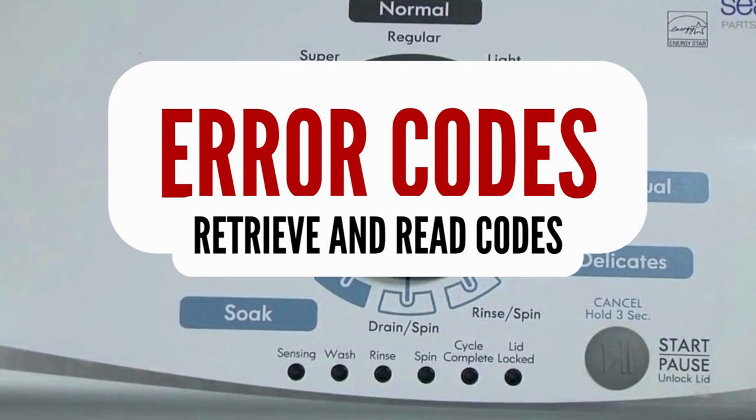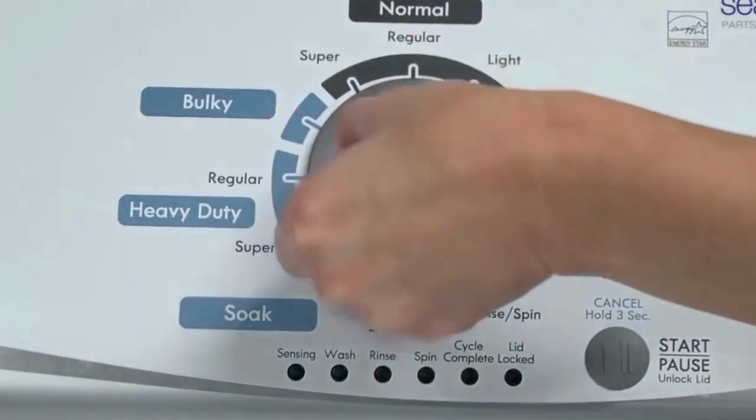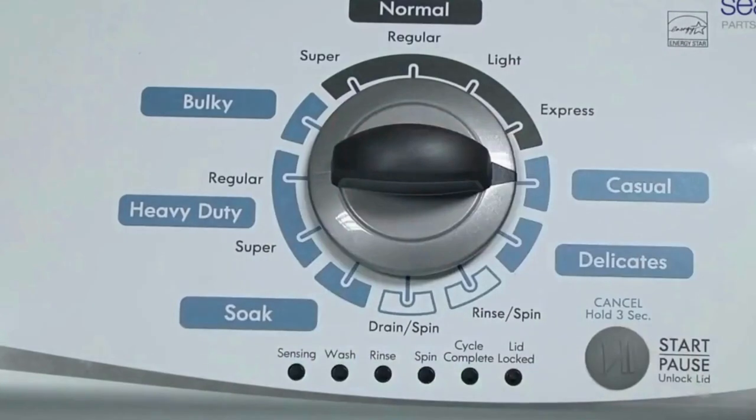Step 1. With the washer shut off and all indicator lights off, turn the control dial one complete rotation, 360 degrees, counterclockwise, stopping with the dial pointing straight up. Now quickly, within about 6 seconds, turn the control dial 3 clicks clockwise, 1 click back, and 1 more click clockwise — or in other words, 3 clicks right, 1 click left, then 1 click right. All the green status lights blink when you successfully activate the diagnostic mode. If the status lights don't blink, try again and maybe try turning the knob a little faster or slower.